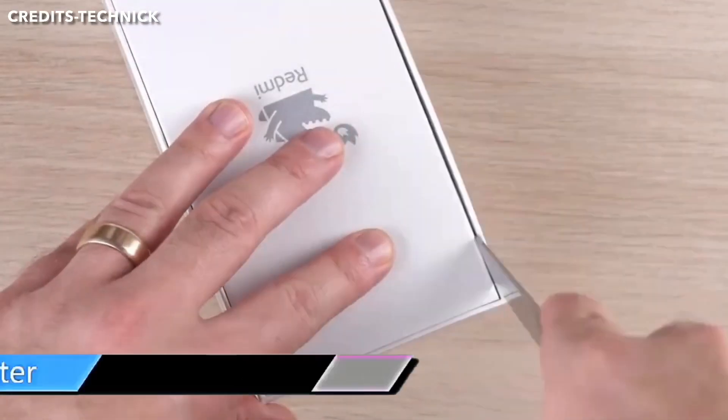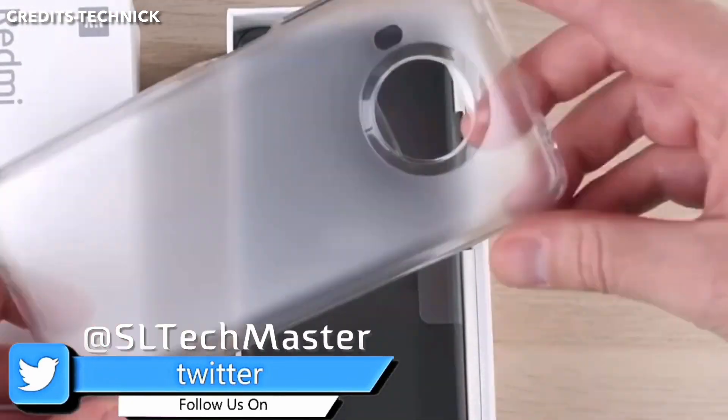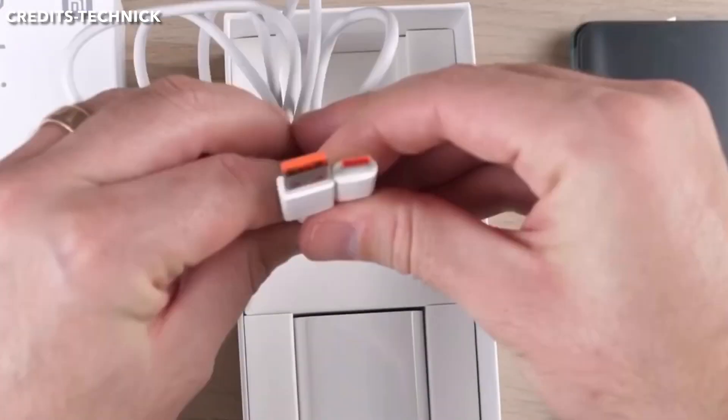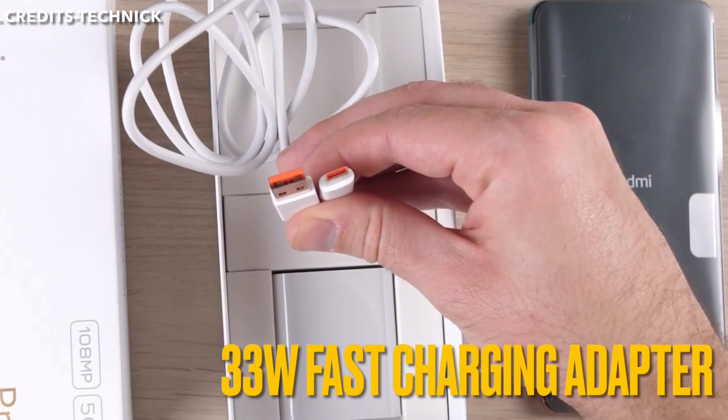Let's unbox the device. In the box, we get a SIM ejector tool, a silicone case backup, a USB Type-C cable, and a 33W fast charging adapter.